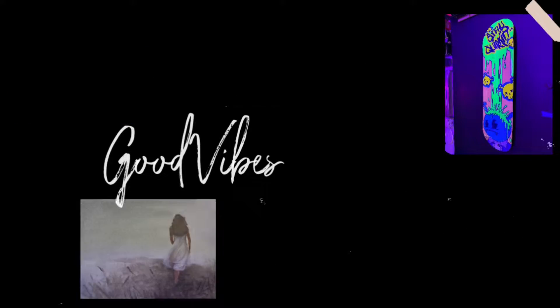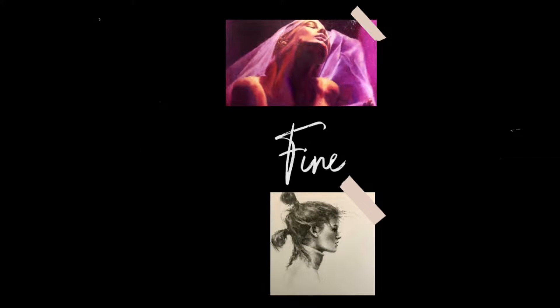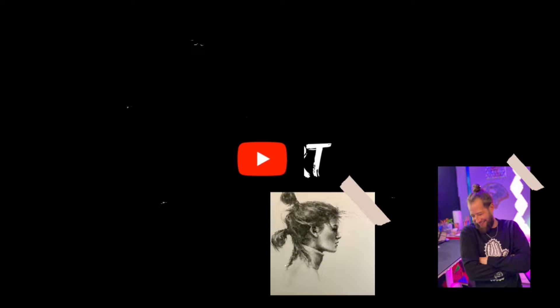YouTube, what is up! If you are new to this channel, I am Michael James, a freelance fine artist creating to spread positivity and good vibes all around. Welcome back to Michael James Fine Art — today we have another watercolor painting, a time-lapse version: Veiled Figure.